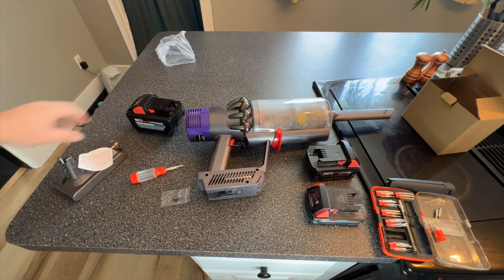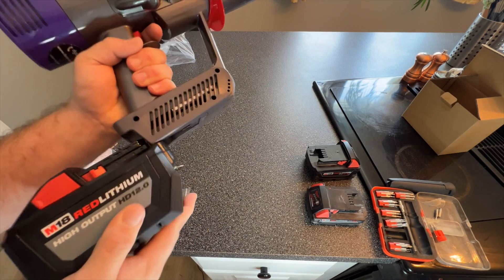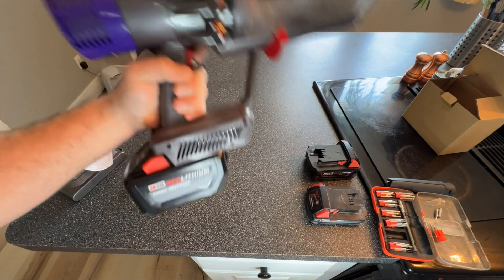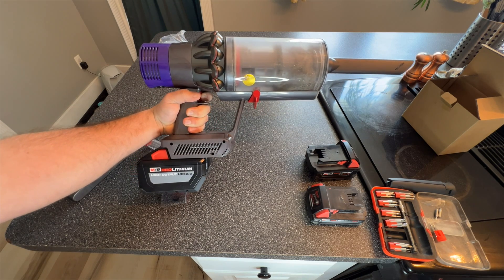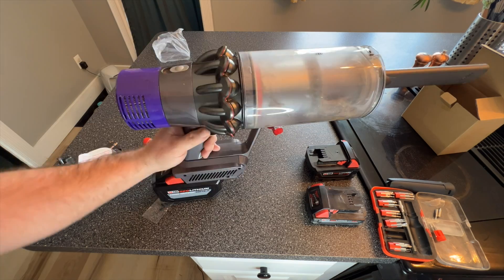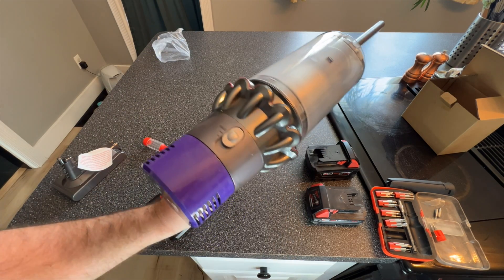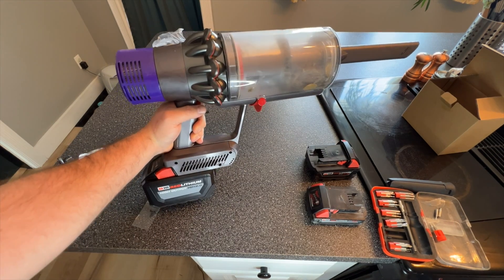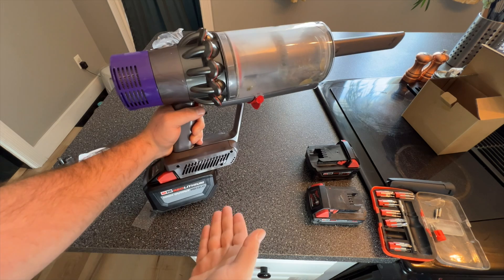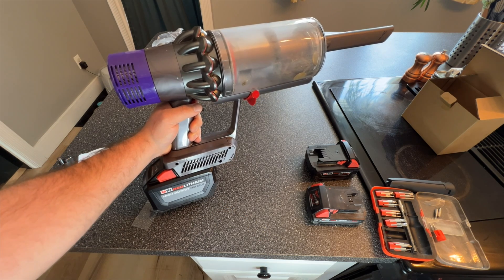The moment you've all been waiting for — 12 amp hour battery inside the Dyson vacuum. Will it work? Absolutely. With this, there's no more waiting around. You can run on max as much as you want. And it also has the benefit of looking like a ray gun from Halo — so I'm showing my age by telling you that, but it does.